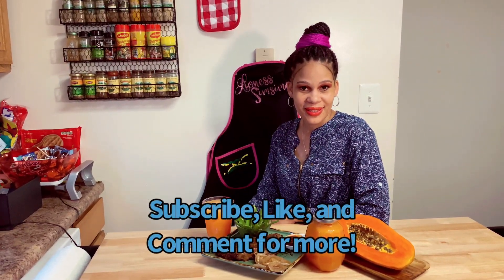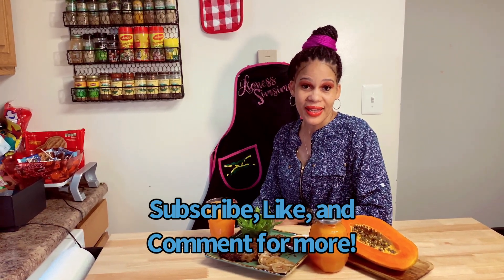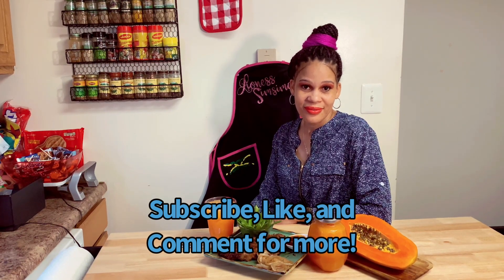Don't forget to like, share, comment, and subscribe to the Lioness Sim Simon channel.